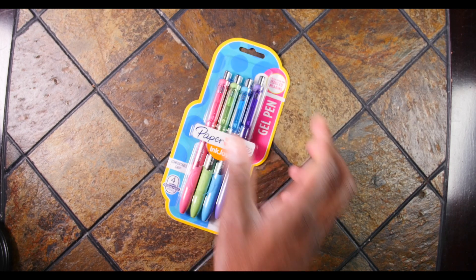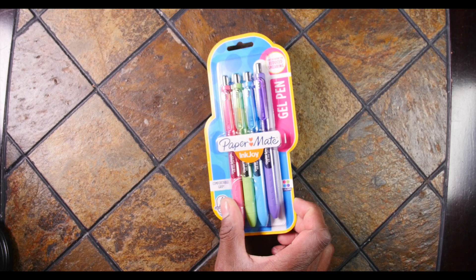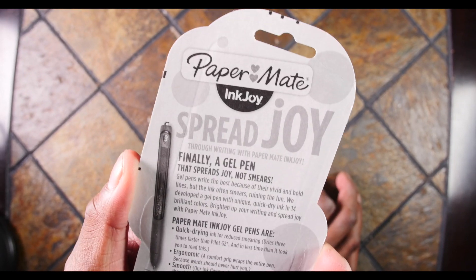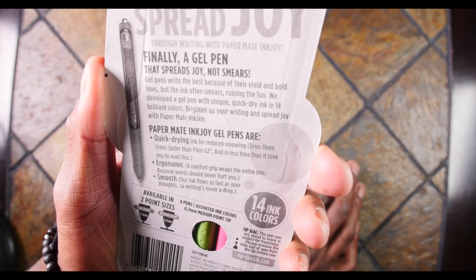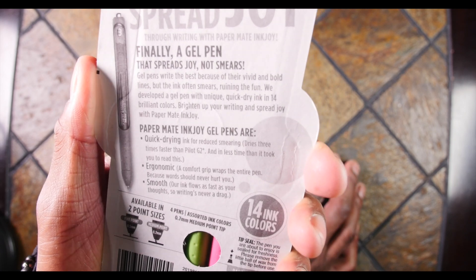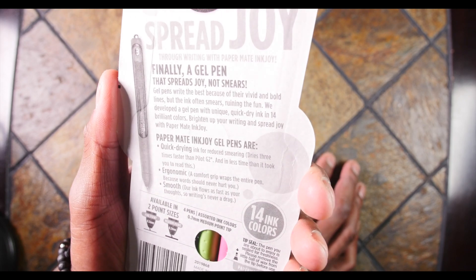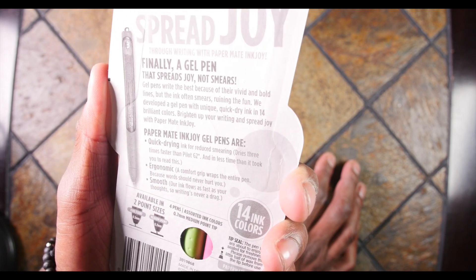Let's take these pens out. Of course I'm gonna write with them and draw with them, and tell you what I think. First things first, let's take a look at the back. Papermate InkJoy — 'Spread joy through writing with Papermate InkJoy. Finally, a gel pen that spreads joy, not smears. Gel pens write best because of their vivid and bold lines, but ink often smears, ruining the fun. We've developed a gel pen with unique quick-dry ink in 14 brilliant colors.'